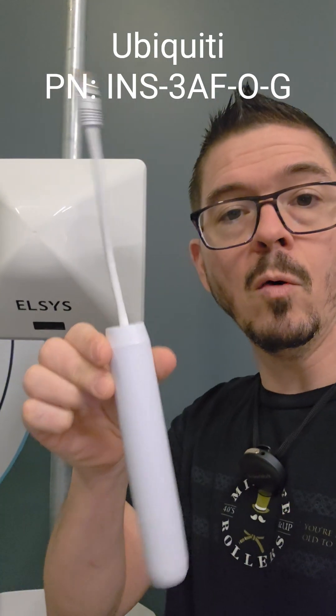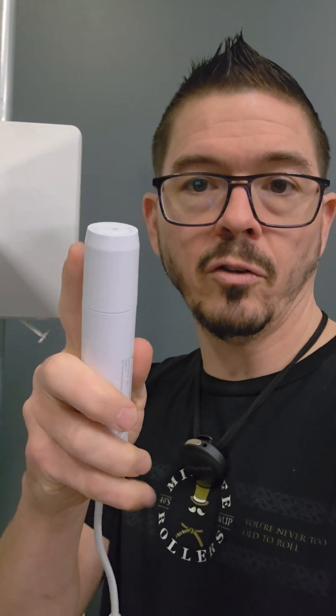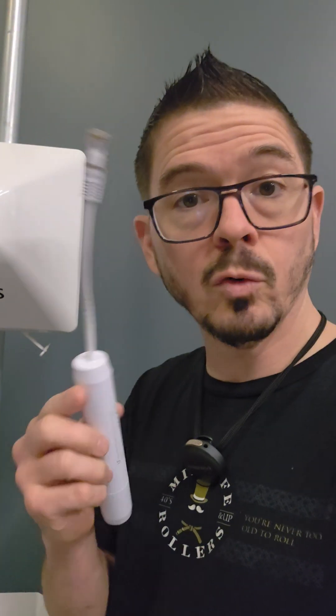But did you know there's a $20 item from Ubiquiti — this little thing right here. This is a PoE converter. It takes 48-volt passive or active PoE input. It has a weather-sealed end with a screw-off cap and a grommet you can use to seal it, and it outputs 24-volt passive.